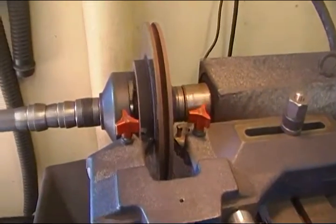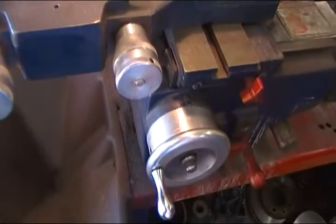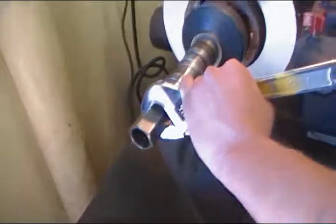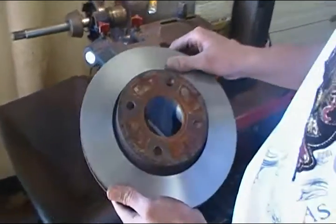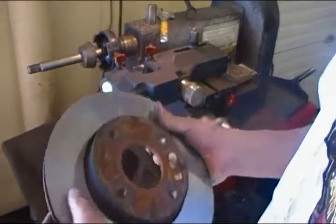Now you're gonna wait for the machine to do its thing. Here we have our finished machined rotor. As you can see it's done nicely — there's no warpage on this rotor.